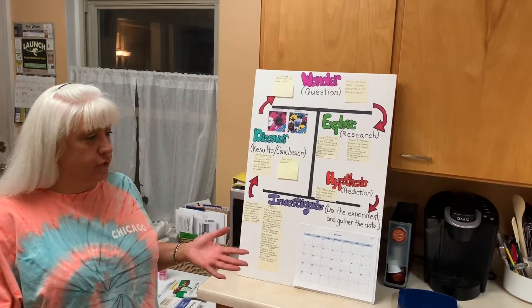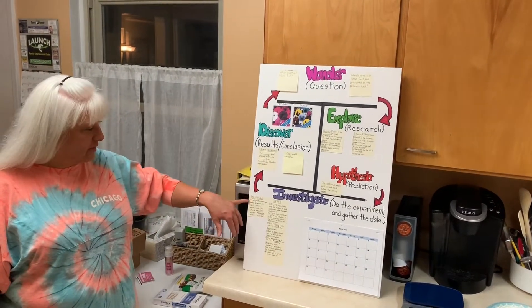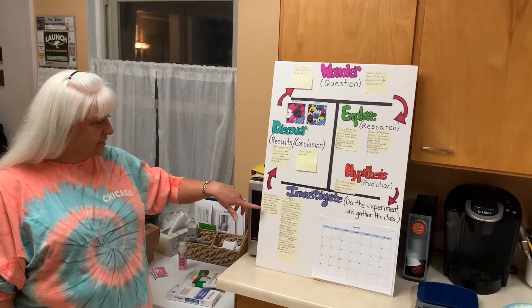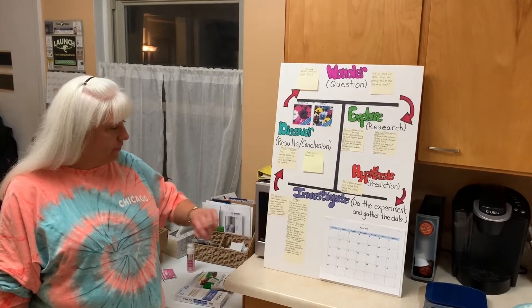Now I'm going to do my experiment. I've listed the materials that I'm going to use. I need small plastic containers, a small screwdriver, soil, a scale, pansy seeds, petunia seeds, water, a measuring cup, labels, and a calendar.